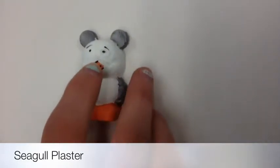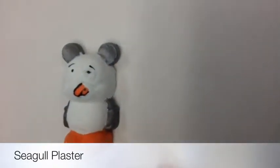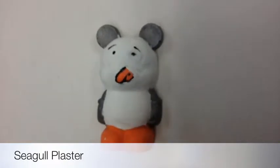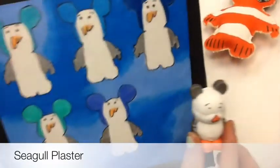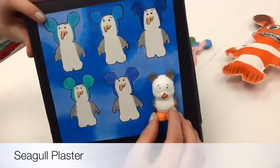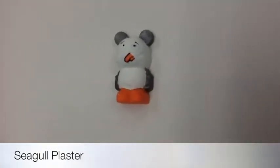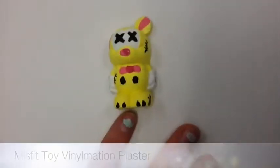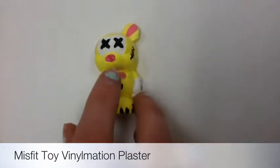My next is my seagull plaster Vinylmation. I did the beak sideways so you could tell what it was. I did the ears a different color from my other Vinylmation because I didn't think it would look as normal since it didn't have the blue background. I did the wings the same color so it looked more consistent.